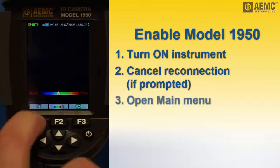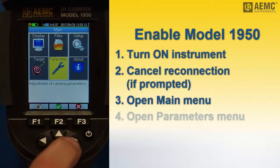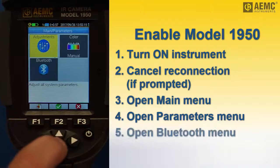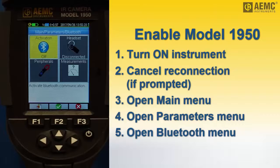Press the F1 button to display the main configuration screen. Then use the arrow keys to highlight the parameters icon and press F2. This displays the parameters screen. Press the down arrow to highlight the Bluetooth icon and press F2. By default, Bluetooth is disabled to save the battery life on the camera.